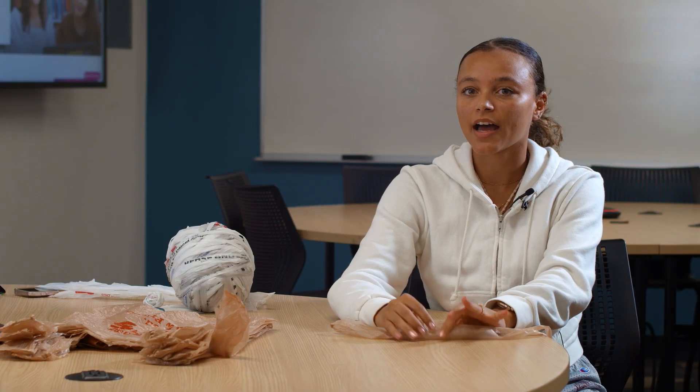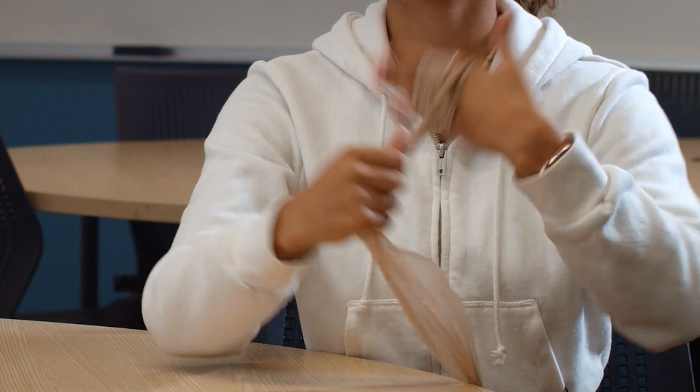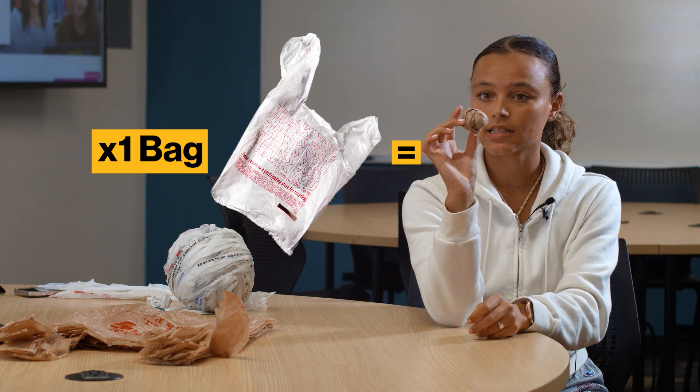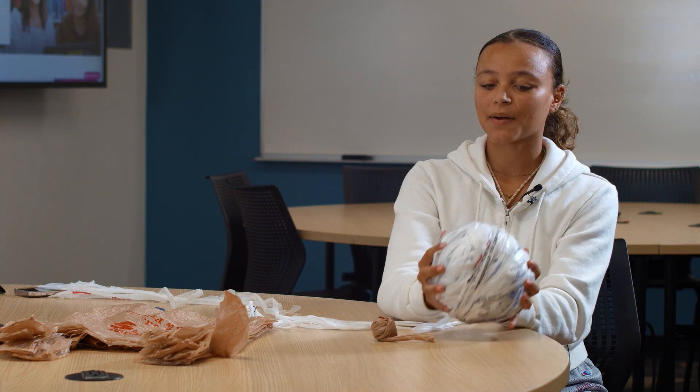Once you have your desired length of yarn, you can go ahead and roll it into a big ball. Take the end of your plarn and wrap it around your hand a couple of times the way you would wrap a foam cord. Once you have a comfortable width, take it off your hand — it'll look like a loop — and wrap around that loop over and over again. As you turn it and keep wrapping, it'll turn into a ball. This ball here is one entire bag. For scale, this larger ball is about 40 bags — and that's what you're going to use for a project like a tote bag or a mat. For something like a water bottle holder you'd only need about 20 bags, but that's still 20 bags that aren't going into the landfill.